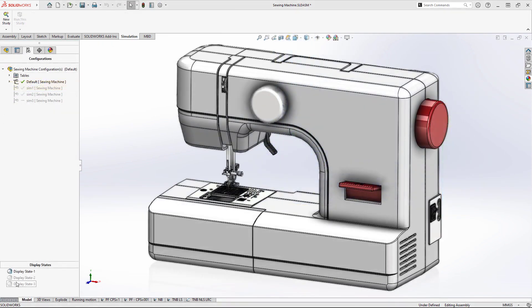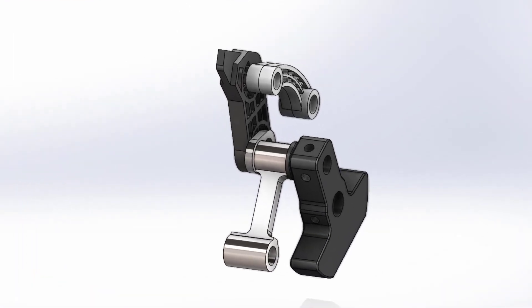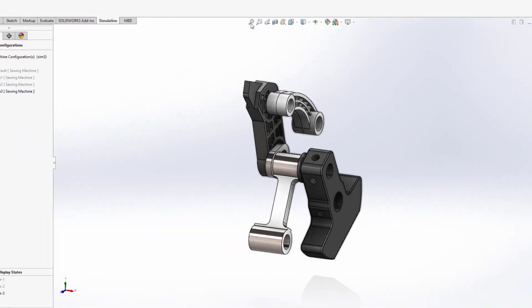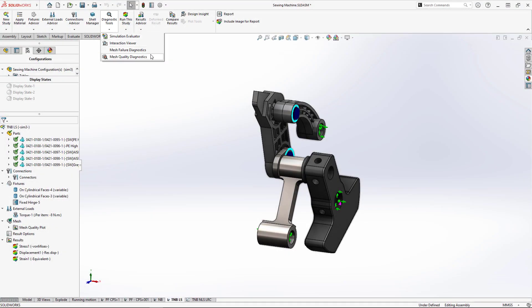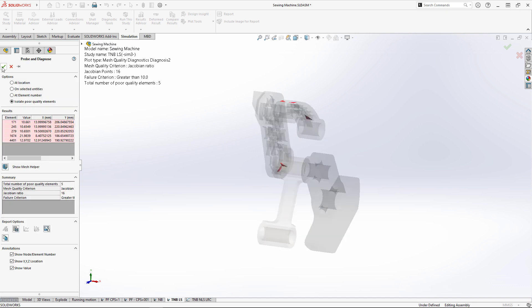The upper shaft assembly has several plastic injection-molded parts with complex geometry, which could require some advanced meshing and mesh interrogation. New in the command manager is the diagnostic tools fly-out menu that provides quick access to important tools like mesh quality diagnostics. We quickly detect some poor quality elements that'll require mesh refinement to ensure accurate results.